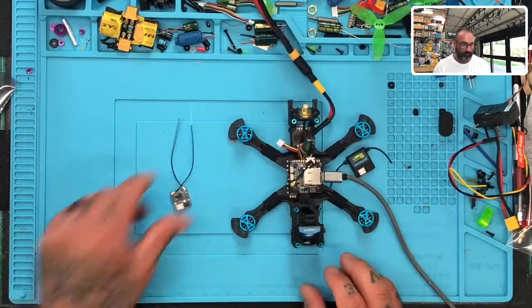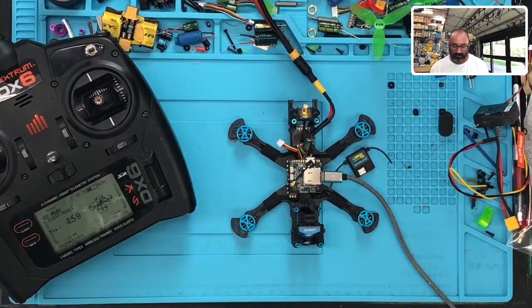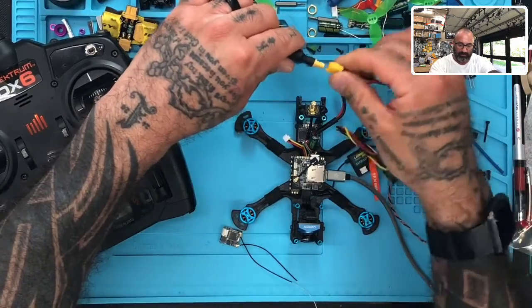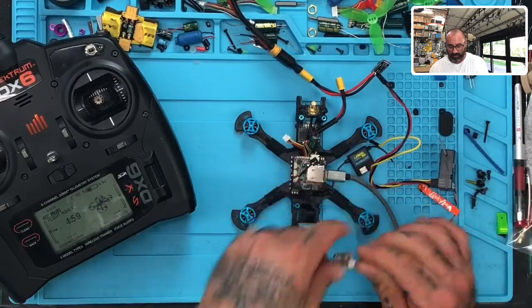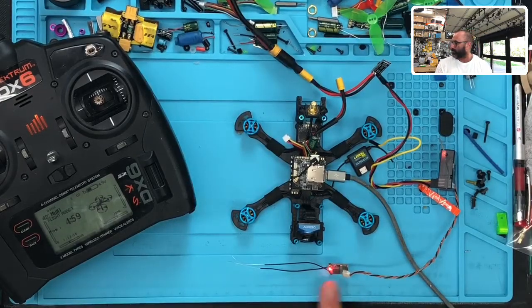I'm going to move the quad over here a little bit and we're going to do our binding with the DX6. I made this little piece here with the five-volt inverter so that we could get this set up without any issue. So let me go ahead and turn this on and I'm going to plug in his receiver first and we're going to set it in binding mode, so I'm going to power it up.